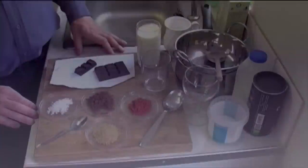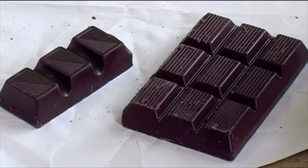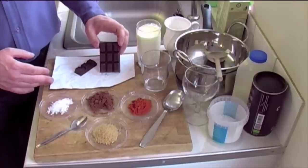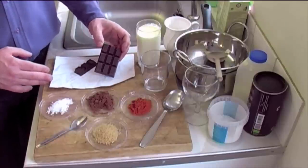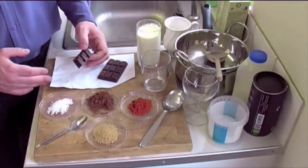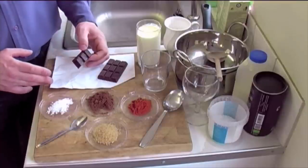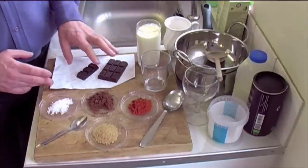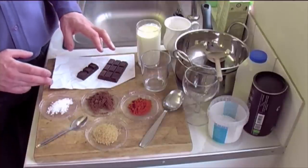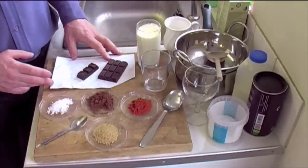First up, what do we need? The first thing is really great quality dark chocolate. I tend to use my local Co-op Fairtrade dark chocolate — I think it's the best — about 40 grams of that, plus 20 grams of another dark chocolate I really like. It's just fractionally richer but you don't want too much of it. Both are 70% cocoa, and I'm using 60 grams total.